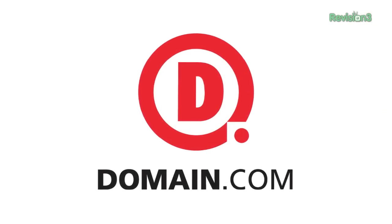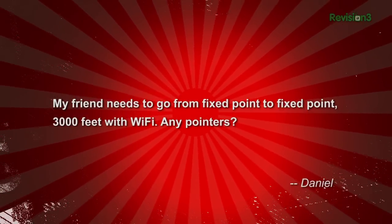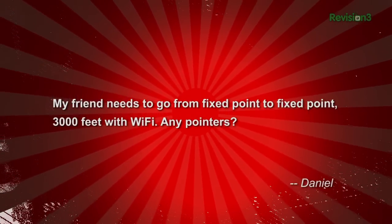This episode of Techzilla is sponsored by Domain.com. Daniel writes in: my friend needs to go from fixed point to fixed point 3,000 feet with Wi-Fi. Any pointers?